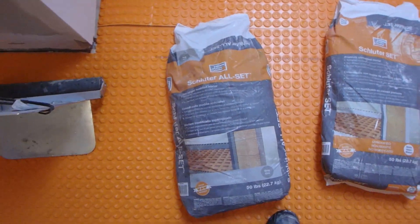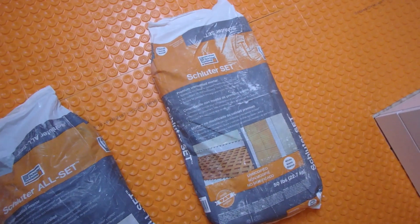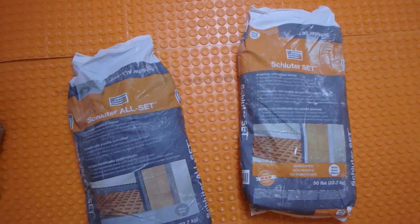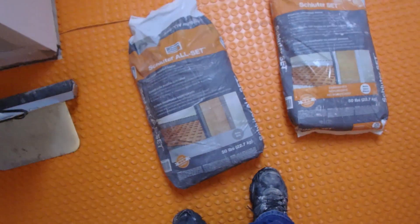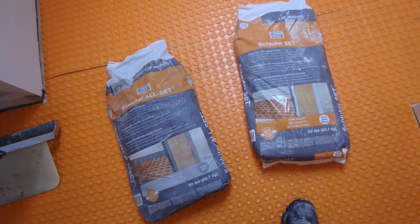They have the Schluter All Set. They have the Schluter Set. Both of these come in gray and white. And then they also have a Rapid Set, which I don't have here.